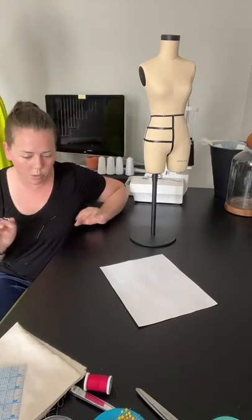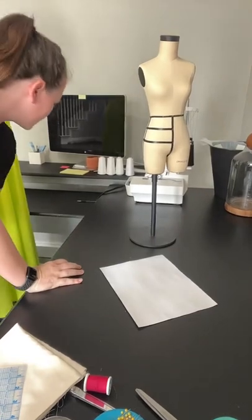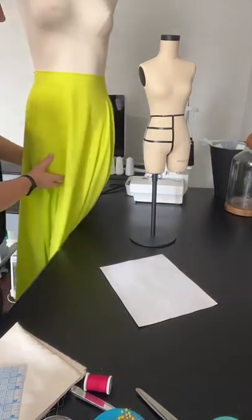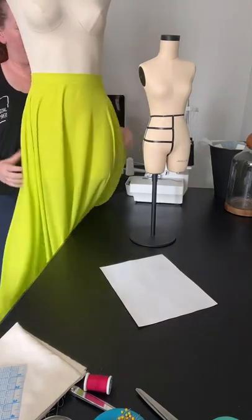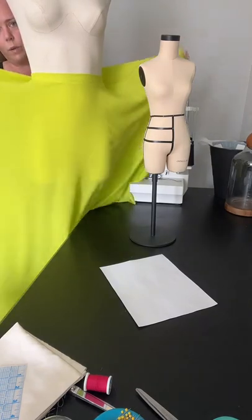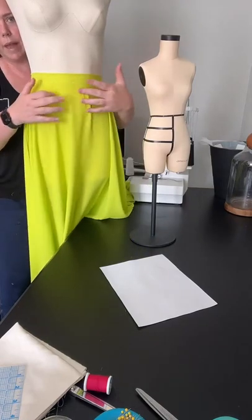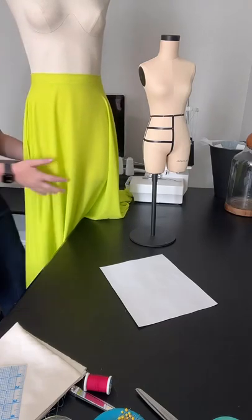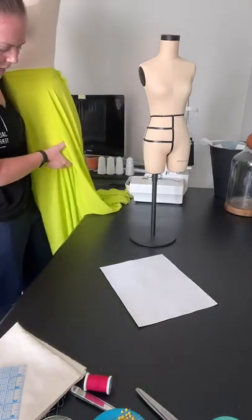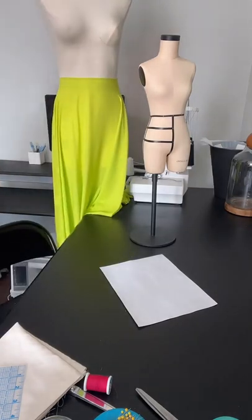A circle skirt is a skirt that has a pattern that goes all the way from side to side — it's one full half of a circle. So it drapes really nicely. It's flat at the waistband and it's one full circle all the way around.